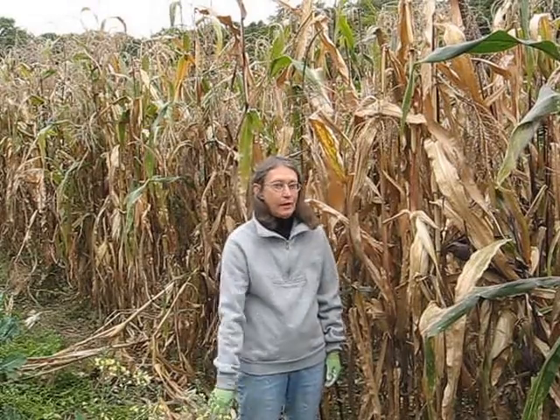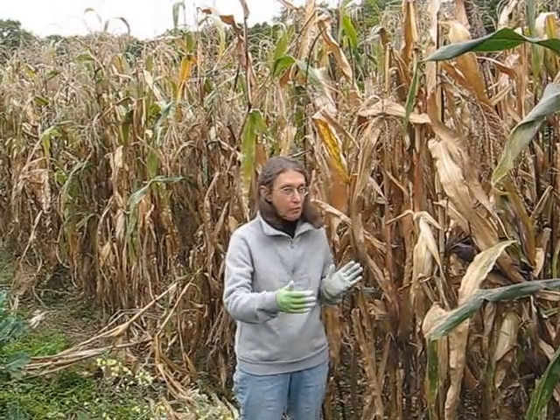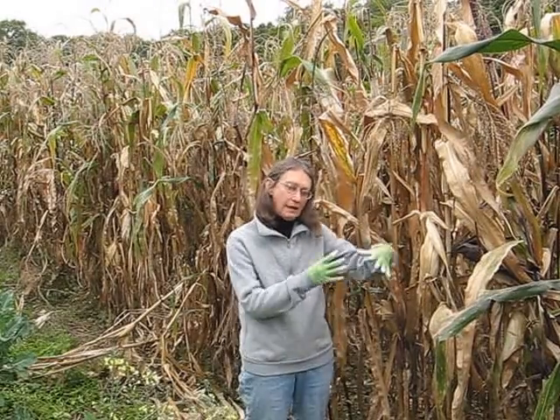This year I planted four rows and they're 60-foot rows. It's important when you plant corn that it is together. You can plant much shorter rows but you need a block of four, because it's wind pollinated, so you need that in order to pollinate effectively.